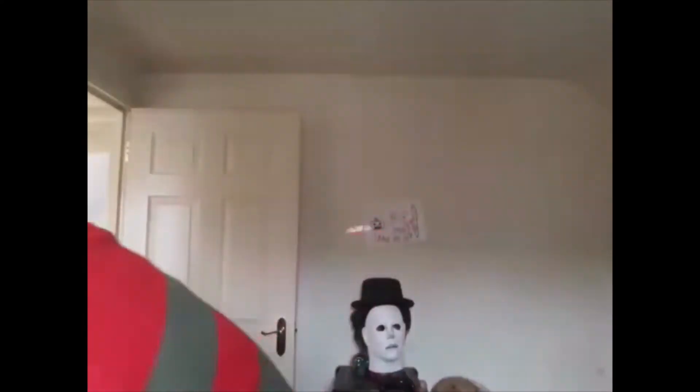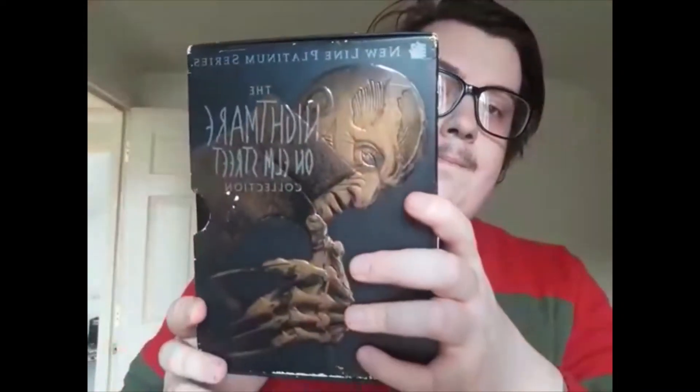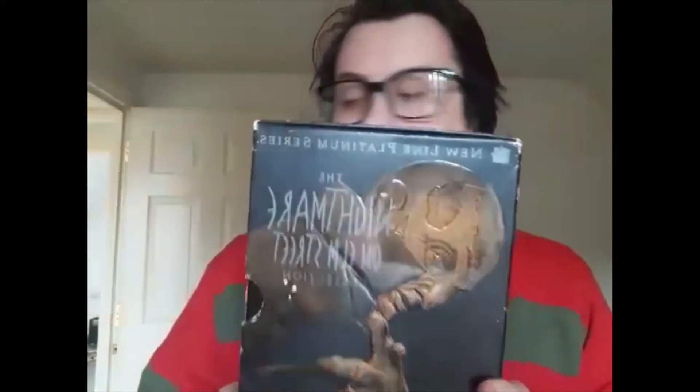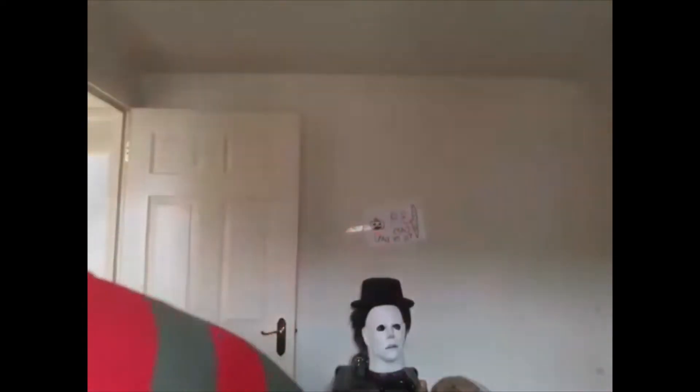I said I'm going to do a part two of this because I have two box sets. This is one of my favorite box sets — this is one of my favorite collections out of all my horror stuff.